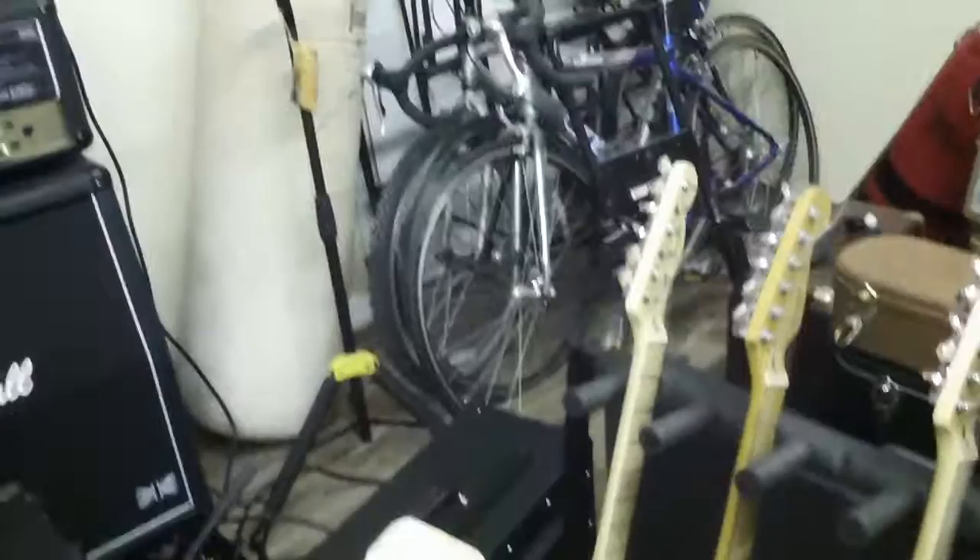Using the Lake Placid Blue Strat with WCR SR pickups, which are more of a rocker Strat pickup rather than a bluesman Strat pickup. So in positions two and four, it's hard to get that classic Strat quack, and therefore I had to tweak the amp accordingly to compensate.